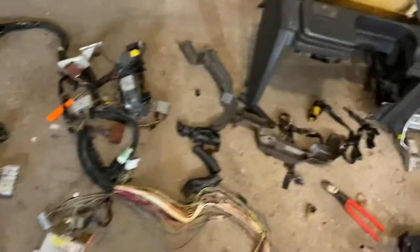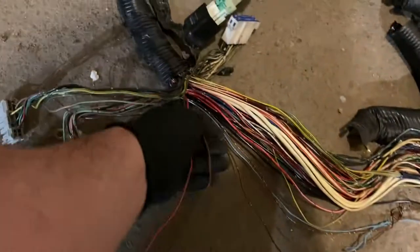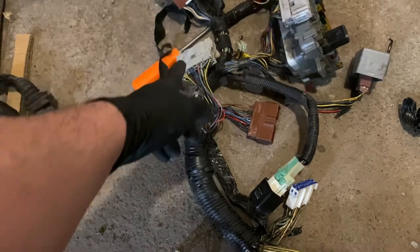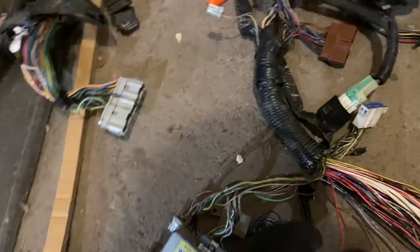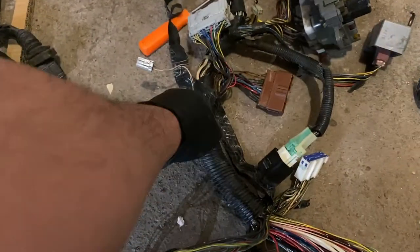I've separated the passenger grommet from the main harness. From the main harness there are going to be two wires. You have to either cut them or tap them. These two wires that come off that plug — you're going to connect them to the existing wires in your car. That's pretty much it. I'm going to cut this and show you where I'm at.